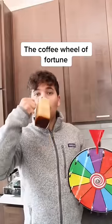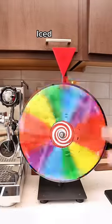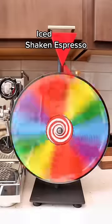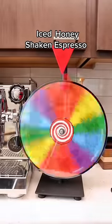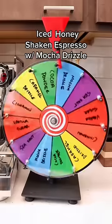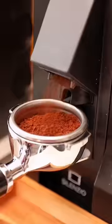Let's make a completely random drink using the coffee wheel of fortune. It looks like we have an iced honey shaken espresso with mocha drizzle. This one I'm actually excited about.